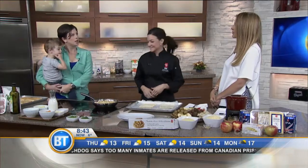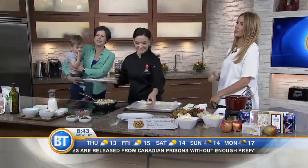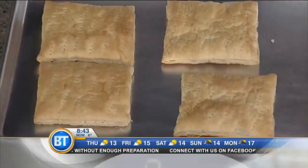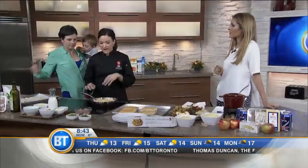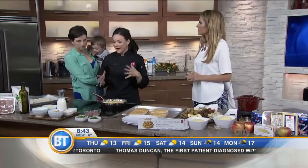Is Thomas eating this stuff yet? He tests all of it — I take everything home from the Chatelaine kitchen and he eats it all. Some days he eats it and some days he retests it. And this here is a medley of our PC Free From chicken, which is antibiotic free and hormone free.